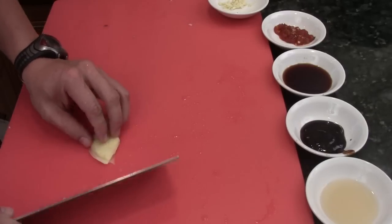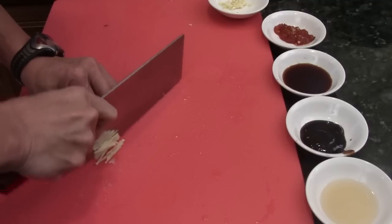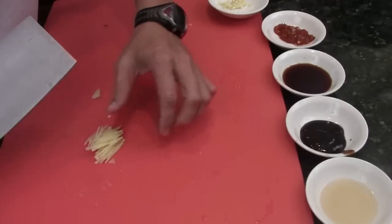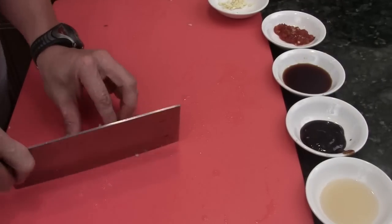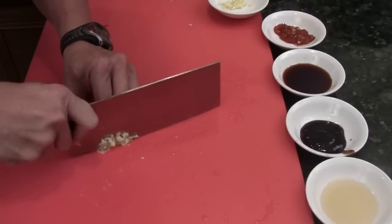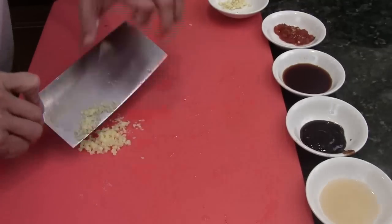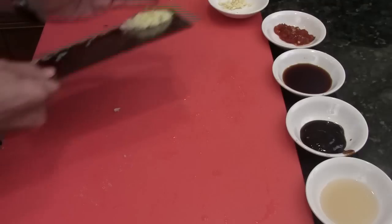Twice-cooked pork — usually they do like wu hua lo, kind of like semi-fat and semi-meat. Chinese families like to do that; it's tradition, very traditional, every family does that. But I'm going to skip the fat and just use the pork loin — it's more lean, but it's going to taste the same. Or you can use the food processor, it's fine too.